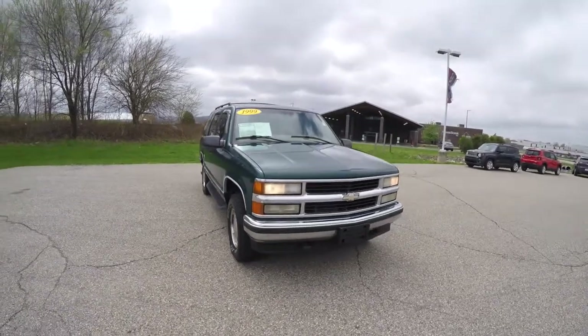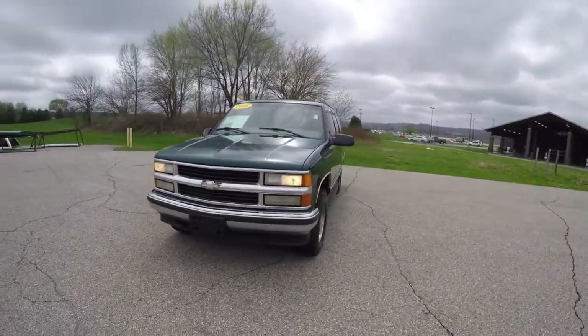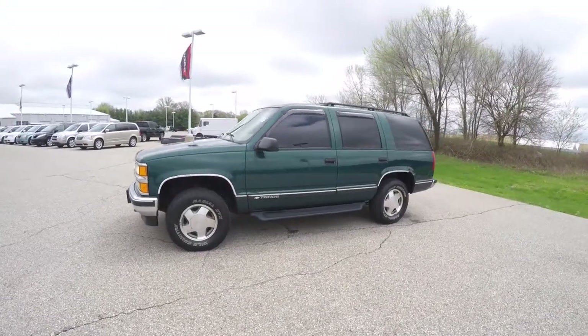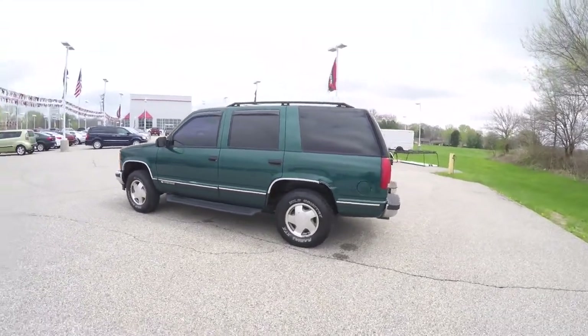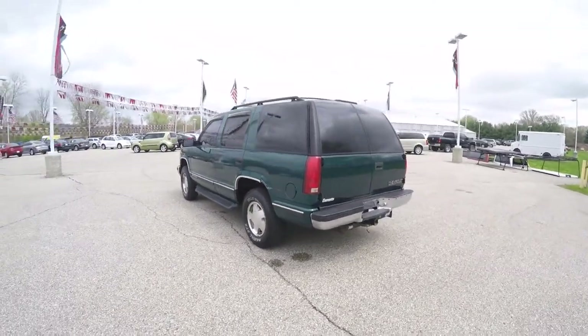Hello everyone, today we're going to take a quick walk around and look at this 1999 Chevrolet Tahoe LS. This Tahoe is an emerald green clear coat metallic. It has a neutral custom cloth interior. It is four-wheel drive, powered by a 5.7 liter V8 engine with a four-speed automatic transmission.